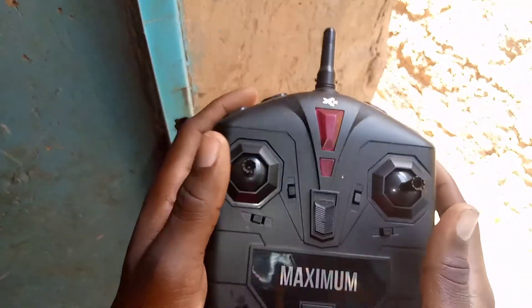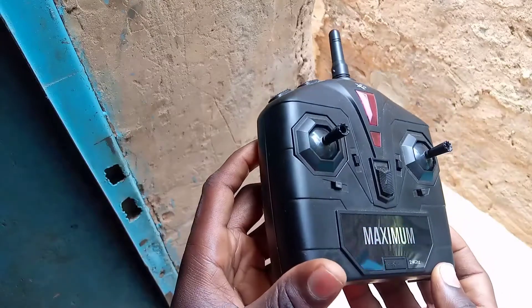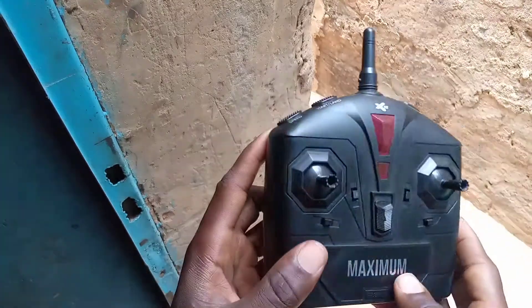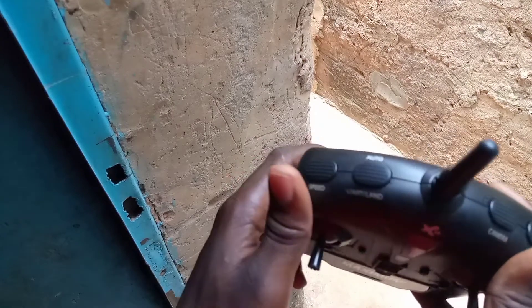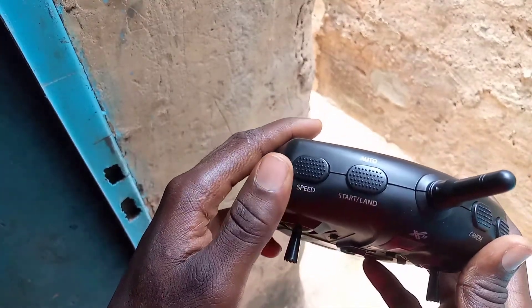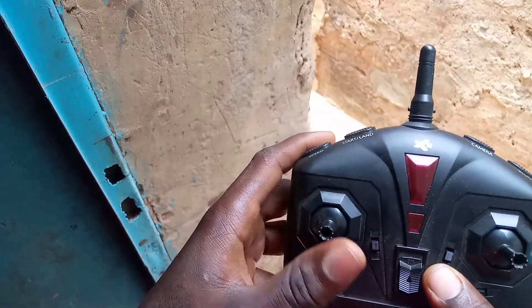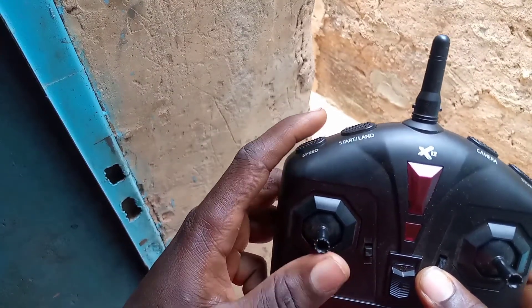Voilà, Propel Maximum X12. Donc, la télécommande, elle est un peu comme ça. Il y a plusieurs boutons, chaque bouton a un rôle respectif. On va commencer par ce qu'il y a à l'arrière. On a ici le bouton Speed. Ce bouton permet, en quelque sorte, d'augmenter la vitesse du drone, la maniabilité. Ça permet de passer à une vitesse supérieure.